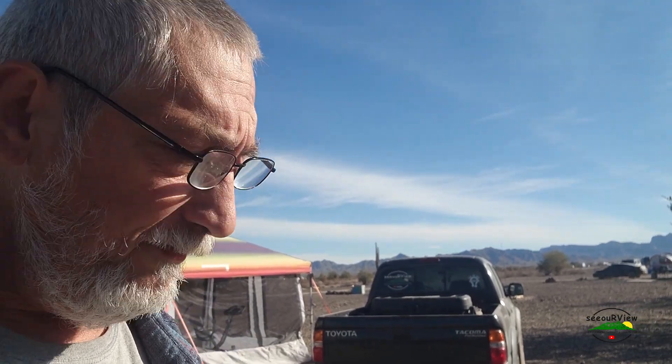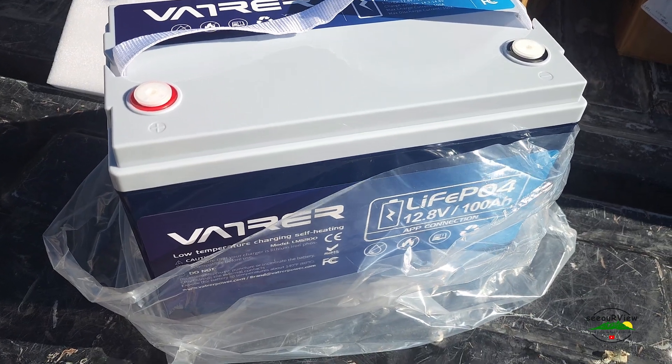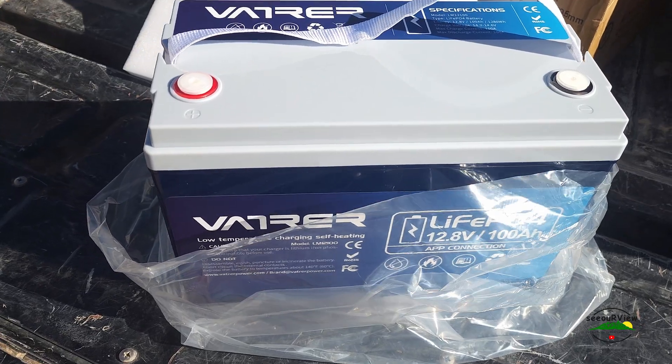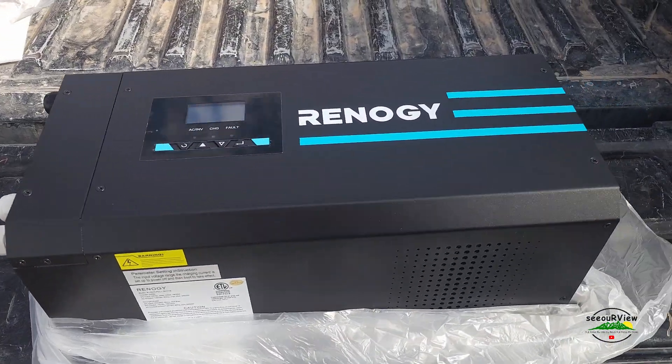We can have the whole RV powered up — able to make coffee, run the hot plate, fans, and that kind of stuff — and not have to just plug into an extension cord. LiFePO4 100Ah power batteries with built-in Bluetooth and auto heaters. And there it is — that sucker is huge.